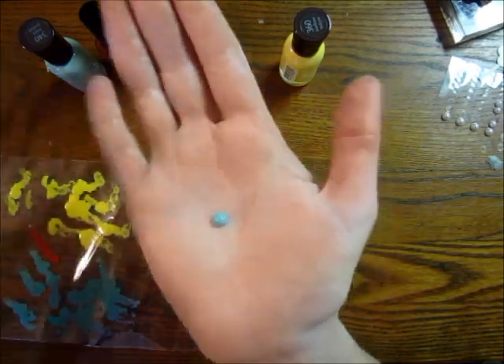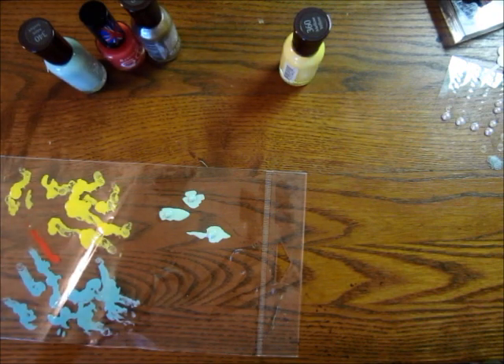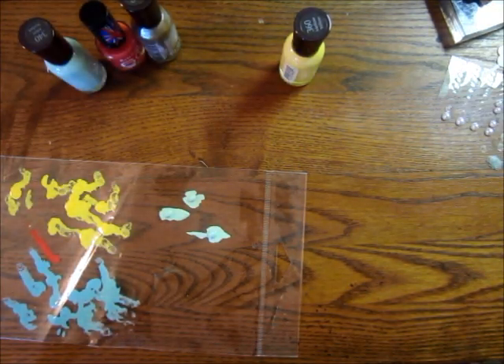I'll show you ones that I've already done. I don't really know if you can tell that well in here — let me see if I can find a project that will be linked up on the video. Here's one that I just used yellow on. It wasn't the project I was going to show you, but it's the one you got shown.